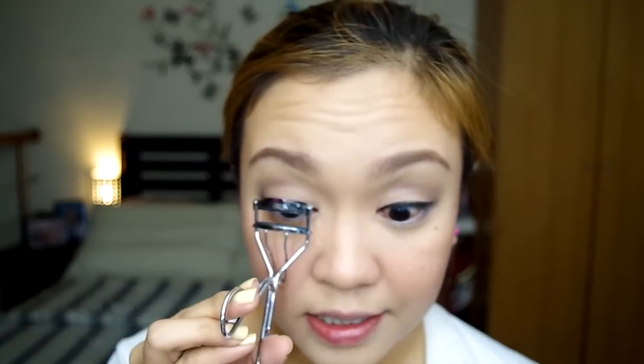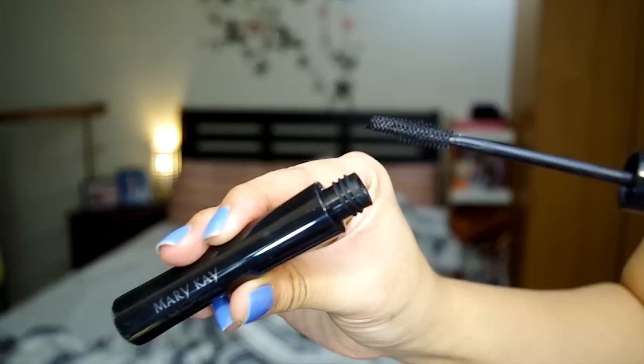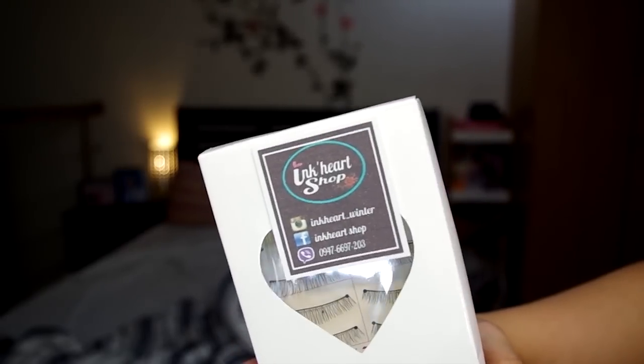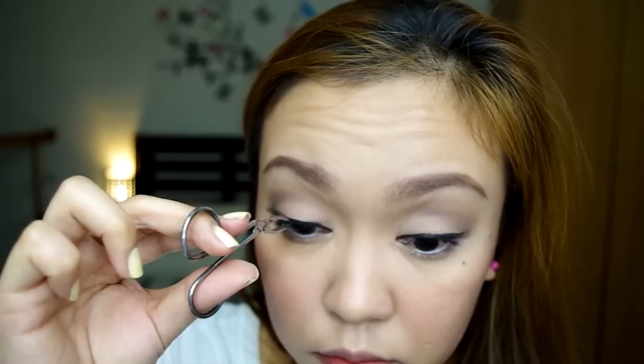Next, I'm gonna curl my lashes. Ang gagamitin kong mascara is this Mary Kay Lash Love Mascara. For my lashes, I will be using this set of false eyelashes from Inkheart Shop — this is number 218, ang ganda nito. You have to make sure na yung ikakabit nyo, yung mahaba nasa outer part ng mata, tapos yung shorter nasa inner corner ng eyes. Maghintay tayo ng 30 seconds before natin ikabit para siguradong madikit na yung glue. By the way, I'm using my Nichido Lash Glue — this is my favorite lash glue. Magmamascara lang ako ulit just to blend yung lashes ko with the false lashes.